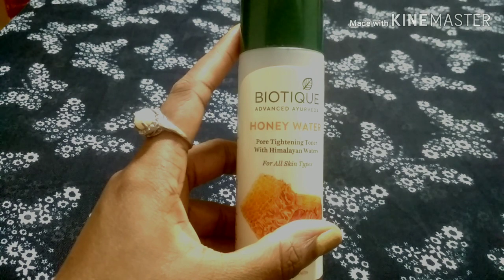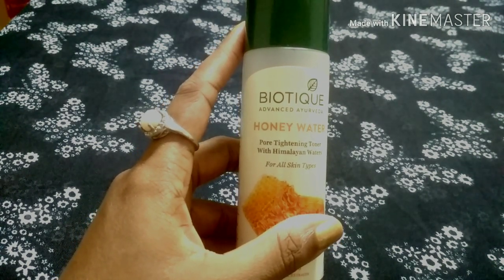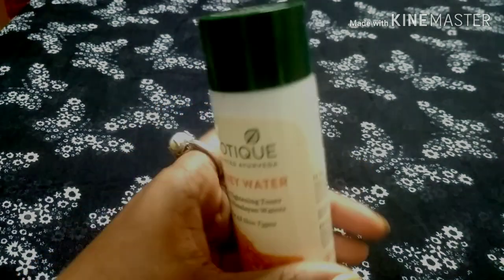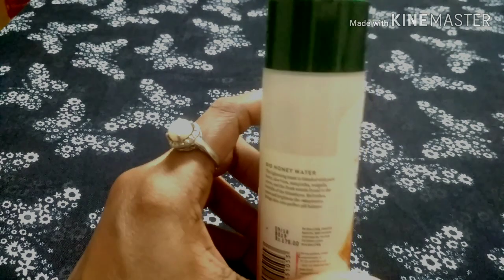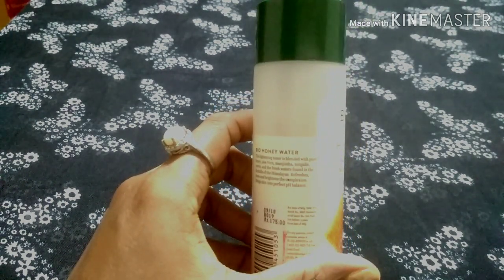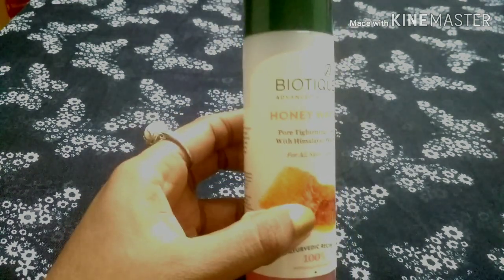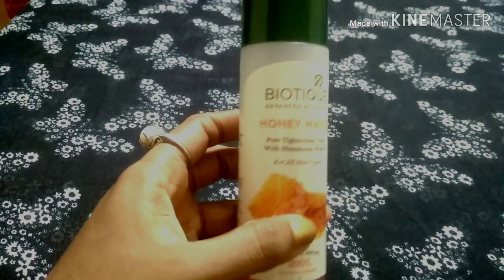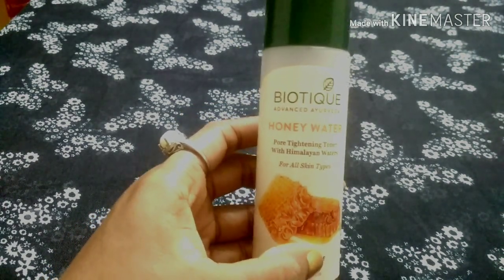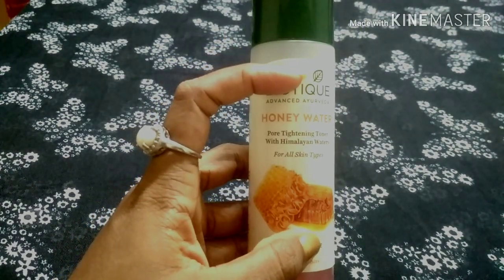This product is very affordable — it is priced at around 175 rupees for 120 ml. Compared to other high-priced toners in the market, this product is a very effective toner, especially for dry skin.